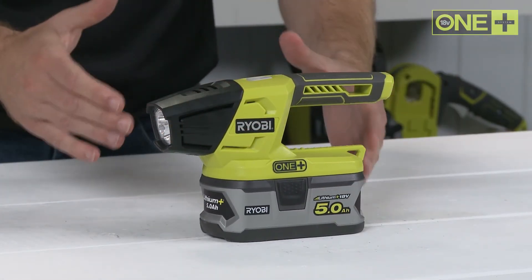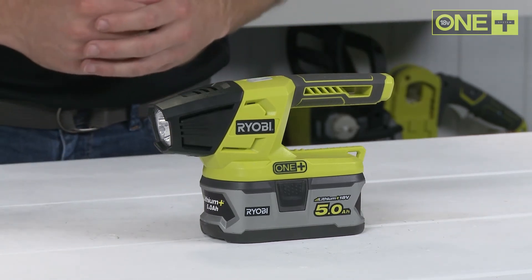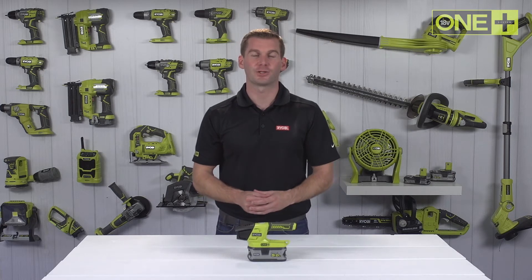When used with our 5 amp power lithium plus battery, this torch will provide light for up to 36 hours. This torch is sold as a bare tool, allowing you to build on your OnePlus collection without the need to pay for additional batteries and chargers.